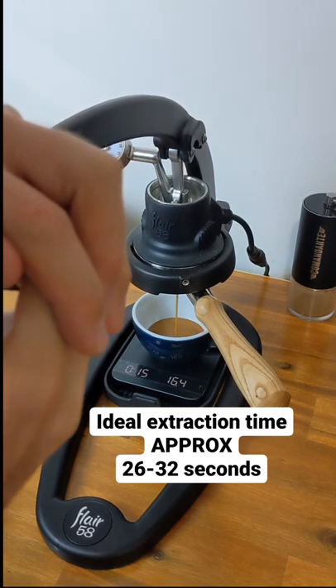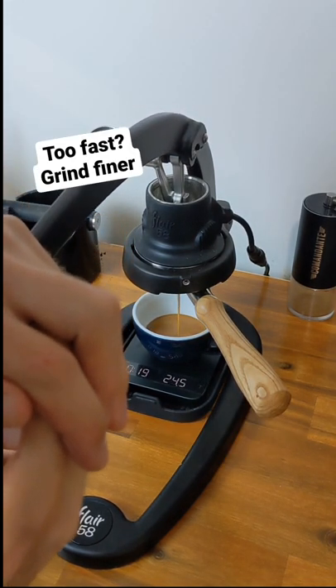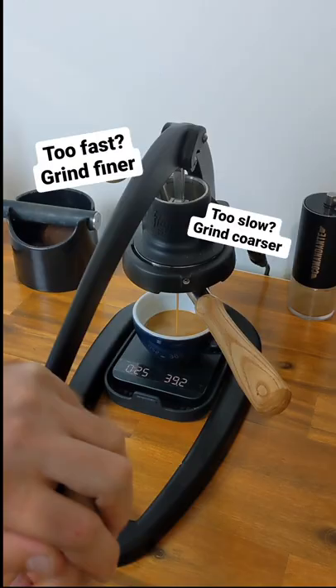Lastly, we want to time the speed of our extraction and make sure it's happening between 26 and 32 seconds. If it's running faster than this, you want to grind a little bit finer to slow the rate down, and if it's running slower than this, you want to grind a little bit coarser to speed it up.